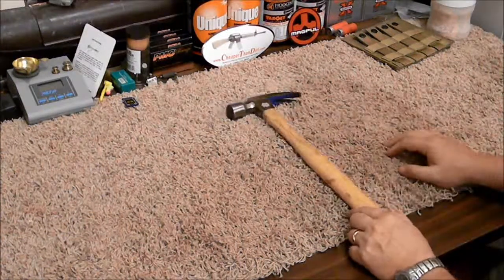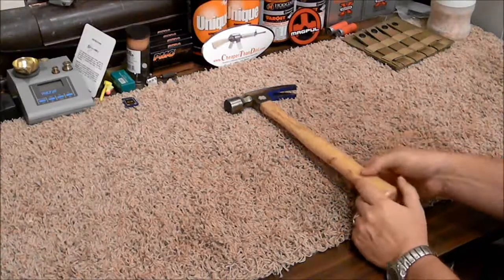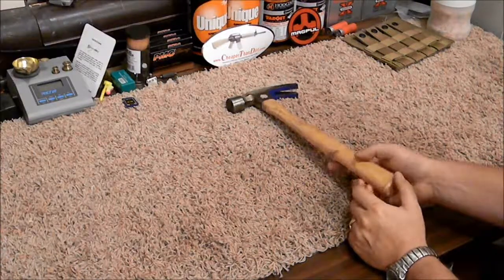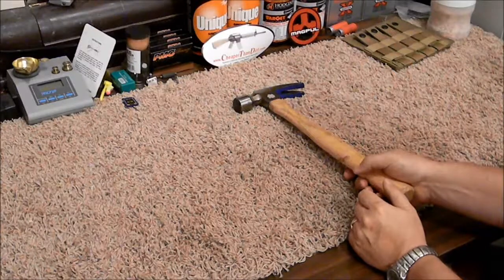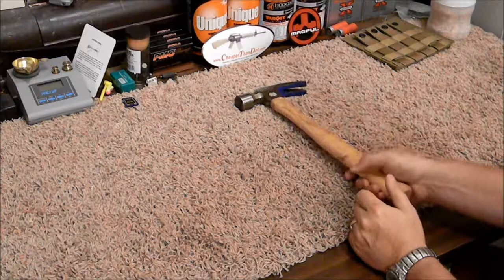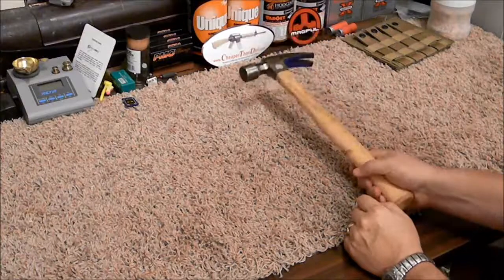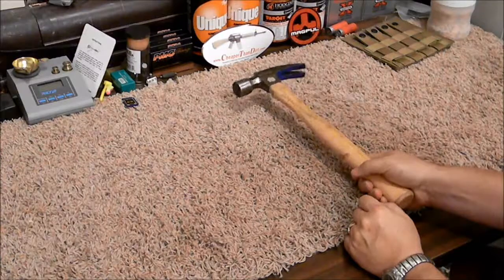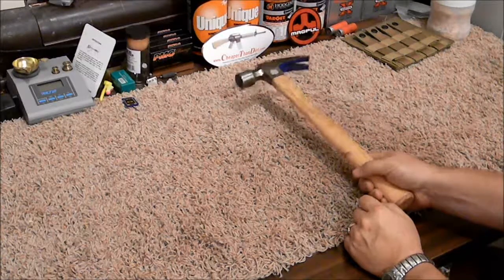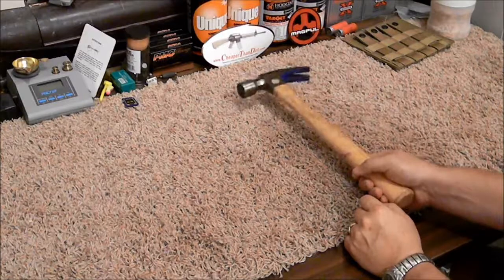For someone looking to do some building in a bad situation, this is the tool you'd want. Most houses now are built with nail guns run by air compressors, and obviously those are not going to work. If this is what you want because you've done your research and you know that this is the tool you need, don't let anyone else tell you what you want or need.